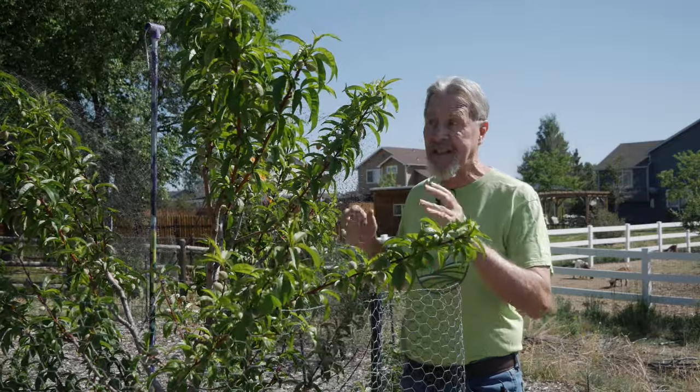The natural tendency by most gardeners is to leave all this fruit on the tree. I've been waiting for four years, it's finally here — I should keep it all, right? Well, no. The best thing I can do for the fruit and for this tree is to thin off a lot of it.